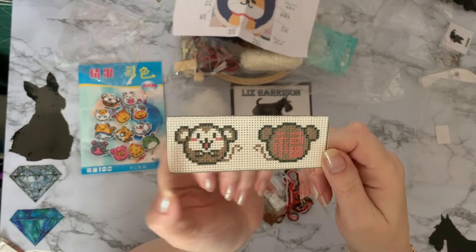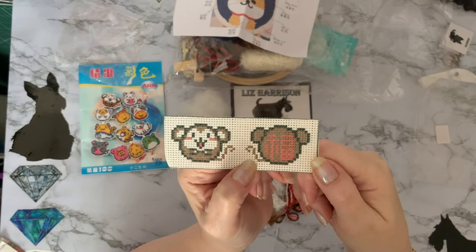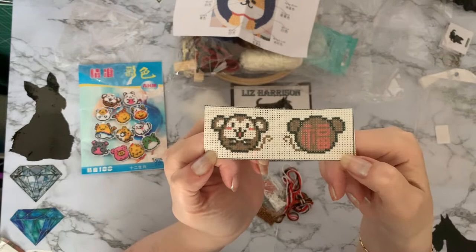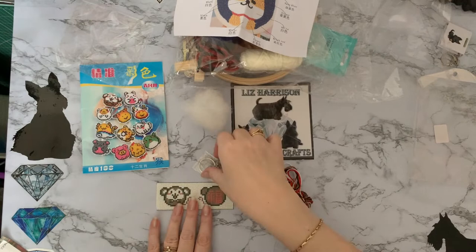It does look a bit like a mouse, really, doesn't it? But it looks like we've got a Chinese symbol on the back — I'm sorry, I don't know what that says; if you do, let me know in the comments down below. He looks quite a happy little chap. I got it as a monkey because hubby does like monkeys. We have just started Chinese New Year — happy Chinese New Year to everybody!